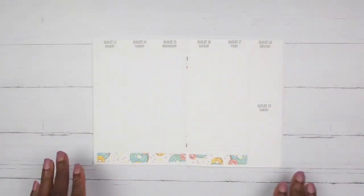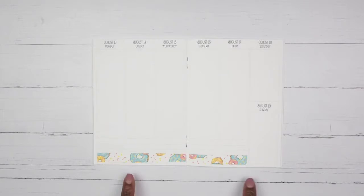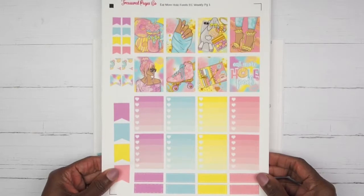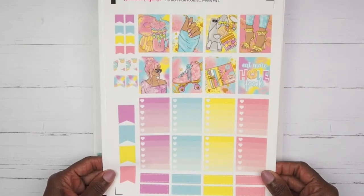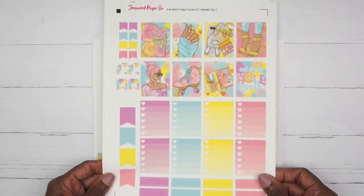Hey y'all, it's Lisa and welcome back to my channel! Today I am going to be doing a rewind spread in my So Much Crafting B6 sized inserts. I am filming for the week of August 13th through August 19th, and this week I am using this kit from Treasure Pages Co. This is a printable kit — this young lady sent me a couple of kits to try, and I thought this week would be a perfect one to use since we are ending summer.